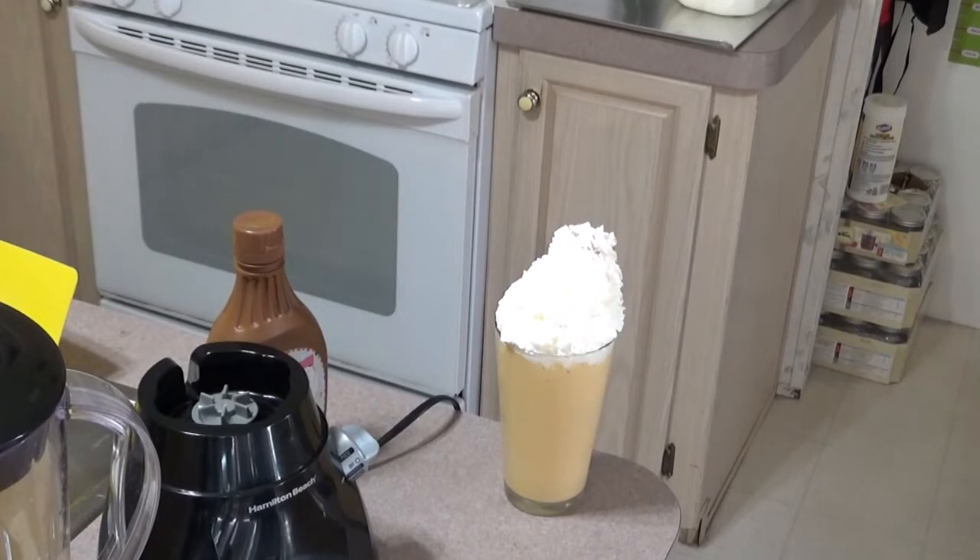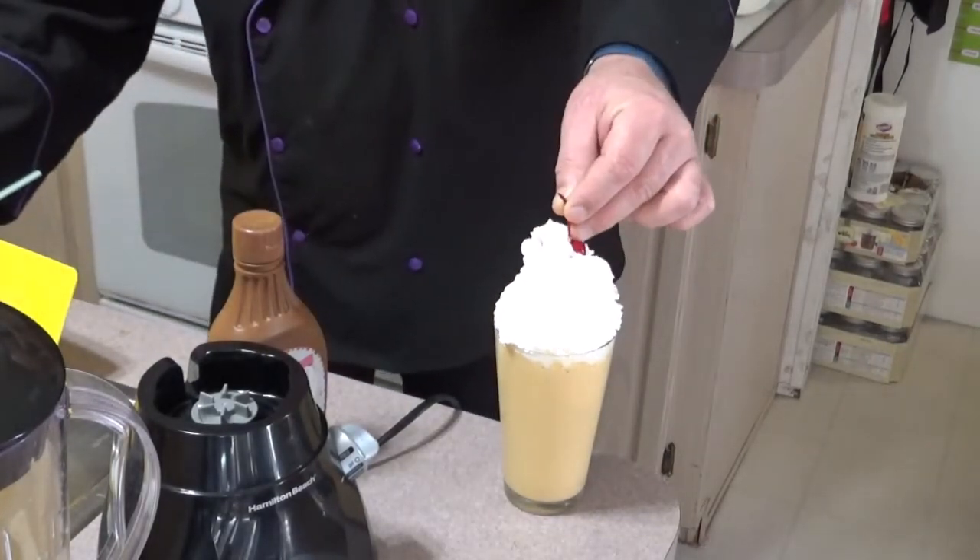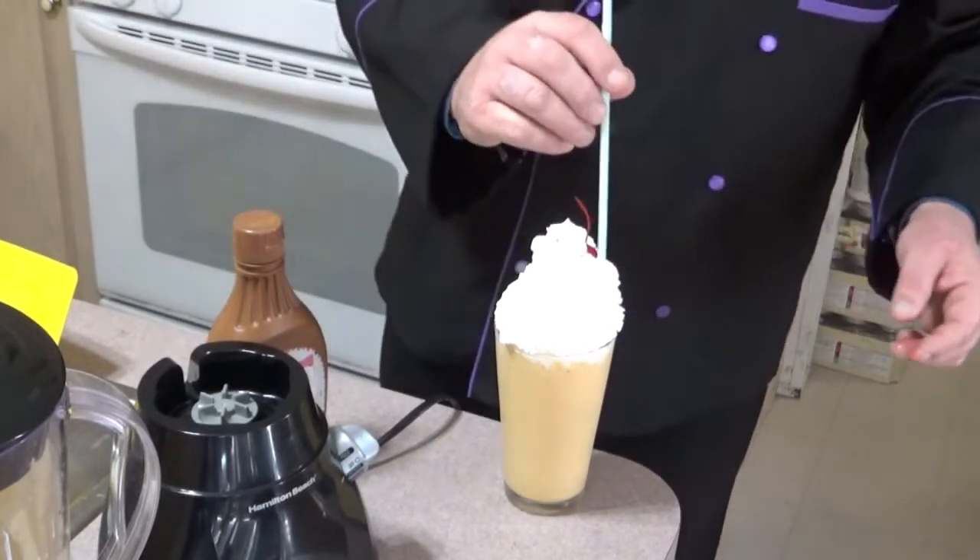Wait, did it get you? She juiced herself. That's okay. You just need a glove. Just a minute. Can I put mine on top?